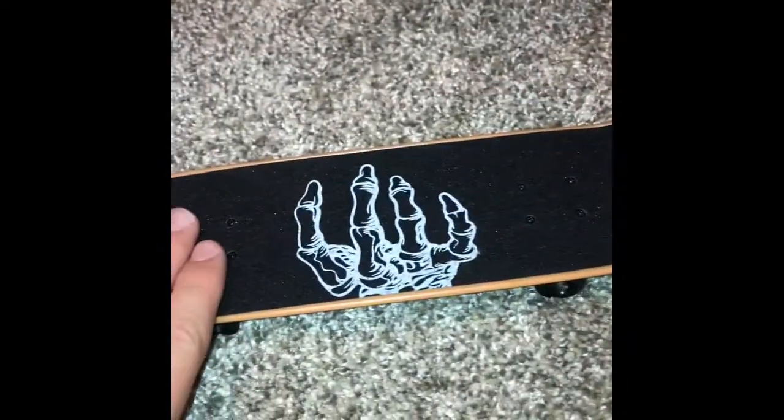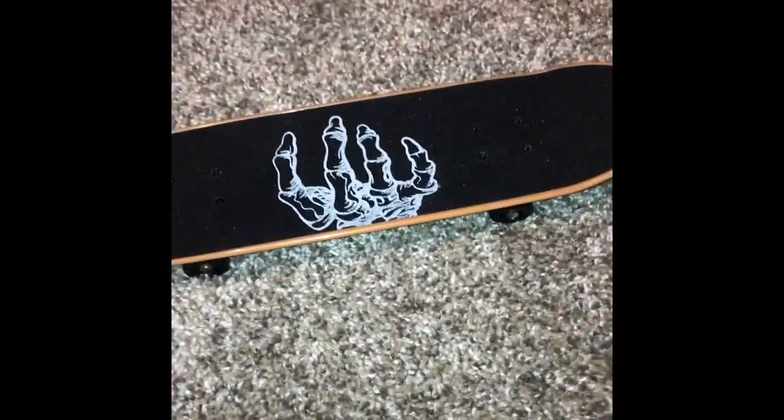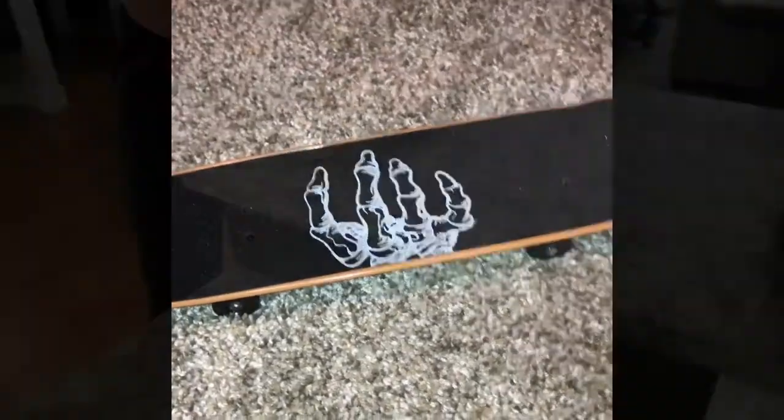I really haven't learned much — mainly just big spins. I've been working on tons of big spins, some tray flips, and mainly shove-its, big spins, and ollies, like getting my pop better. It's been really awesome.